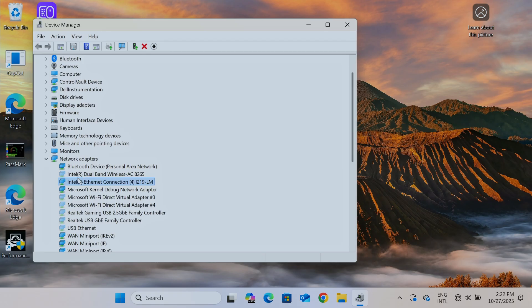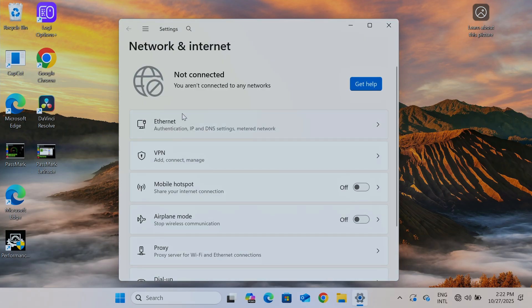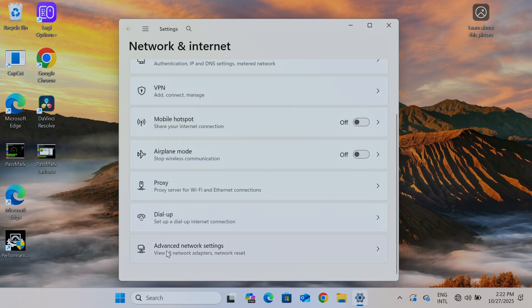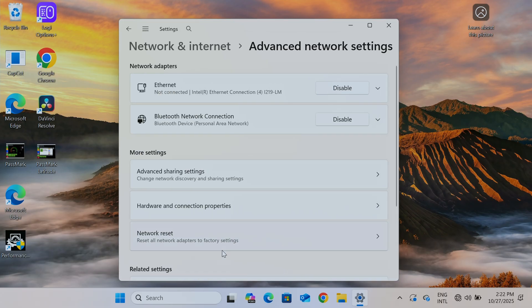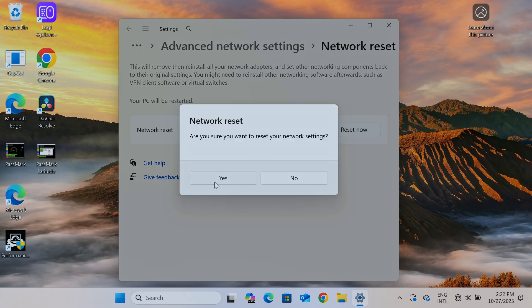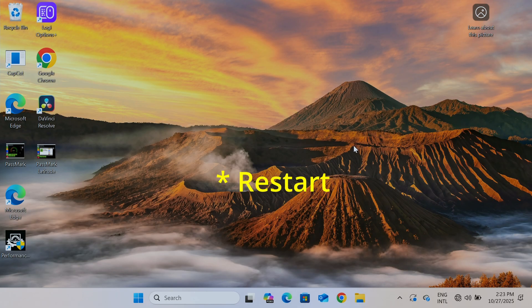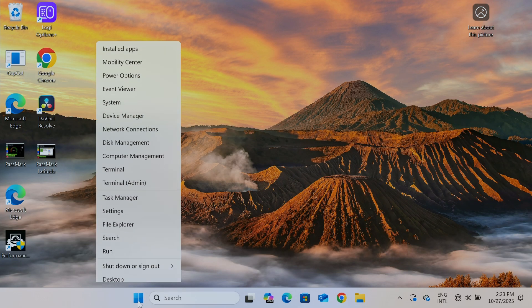Next step is to reset the internet connection. Go to Windows Network Connections. I'm looking for Wi-Fi but it's not available. Go to Advanced Network Settings, then Network Reset, and click Reset Now. Confirm and wait — it will shut down in five minutes after the reset. I don't need to wait; I'll just shut down myself and restart.